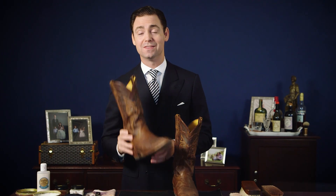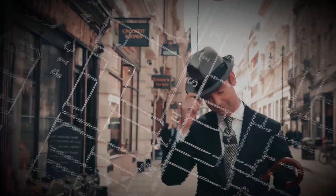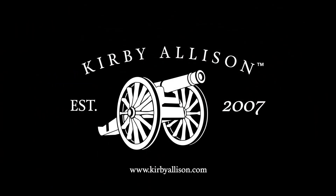In today's video we're gonna shine this pair of cowboy boots. I'm Kirby Allison and I love helping the well-dressed acquire and care for their wardrobes. Join me as we explore the world of quality, craftsmanship, and tradition.